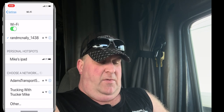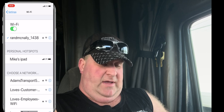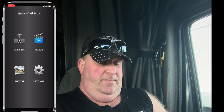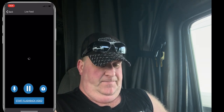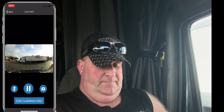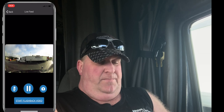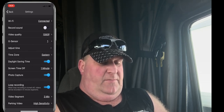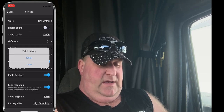Make sure you're connected to the dash cam via Wi-Fi — it will show up as 'Rand McNally 1438.' Download the Rand McNally Dash Cam app, then hit 'Live Feed' and there we are, we're connected. Hey, there's a Prime truck in front of me! Let's go to the Settings. Up at the top it says Wi-Fi — we are connected. You can choose to record sound or not; I don't, because it makes the file bigger. Video quality is 1080 or 720 — I've got 1080.